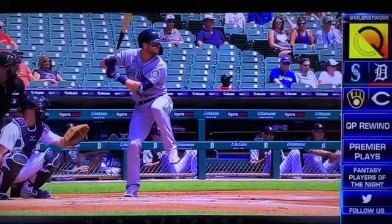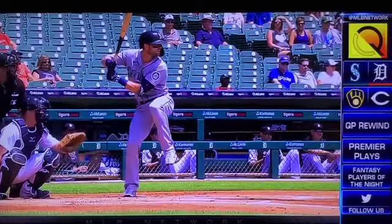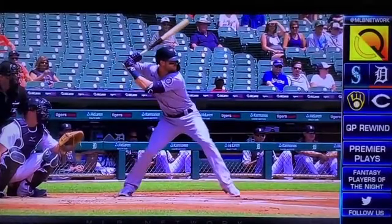High leg kick — look how he hasn't taken his hands back yet. Now his back hip loads. Watch how the back hip is in control of the stride. Look how his hands are going back and falling into the slot. Nothing is forward. Toe is hit — look how stacked up he is.